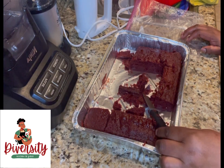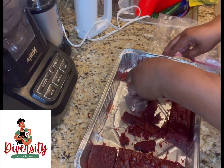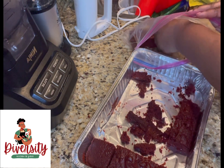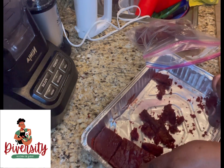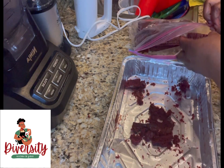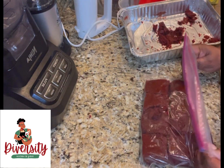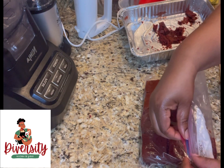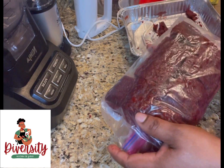You may ask what to do with the remaining cake — get your zip bag, put all the cake inside. The cake will stay fresh and good in the freezer. When you want to make another one, take the cake out, let it sit on the counter for a few minutes, and you're ready. Put the date on the bag and put it in the freezer.